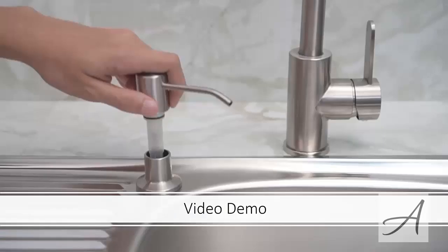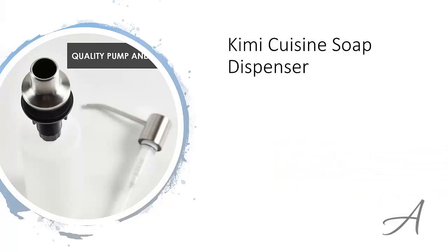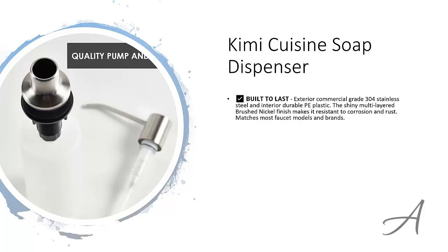Also in this video, you get to see a quick demo of how easy it is to install this dispenser and start using it right away. The one that made our list is the Kimi Cuisine soap dispenser. This dispenser is made from high quality, commercial grade stainless steel and interior durable plastic. The brushed nickel finish makes it resistant to corrosion and rust, and it can be used with most faucet models and brands.